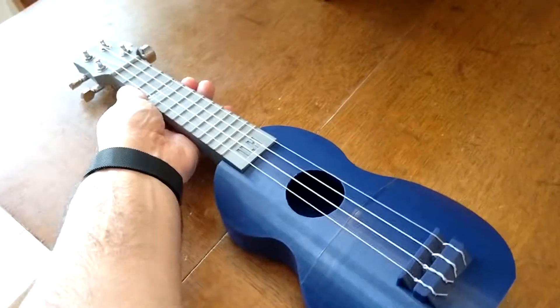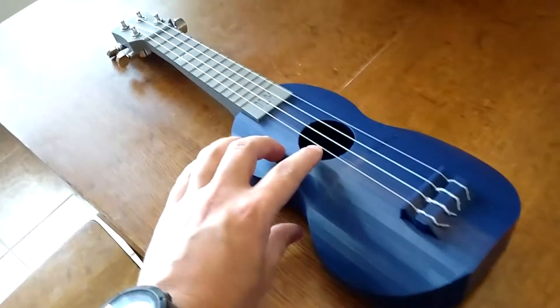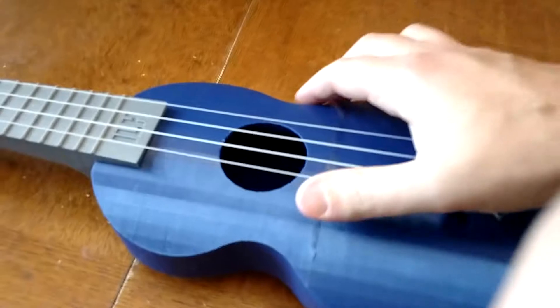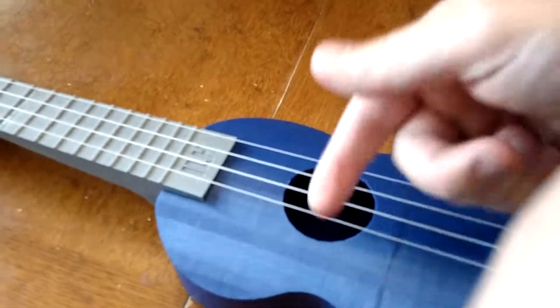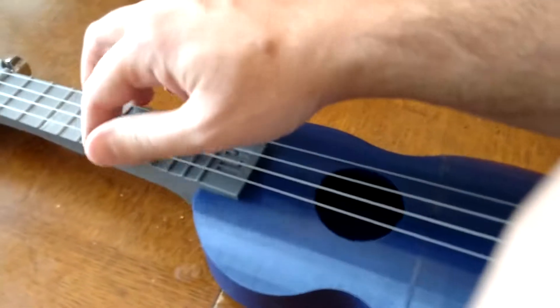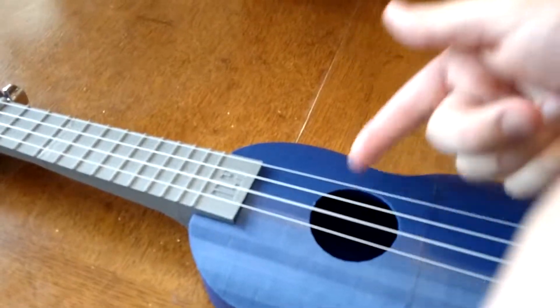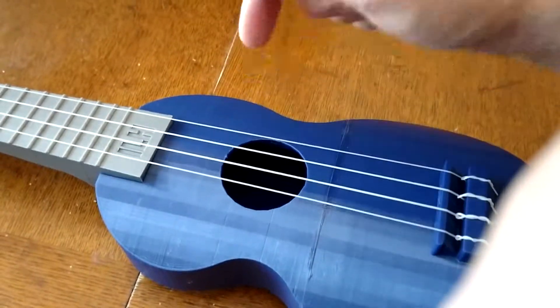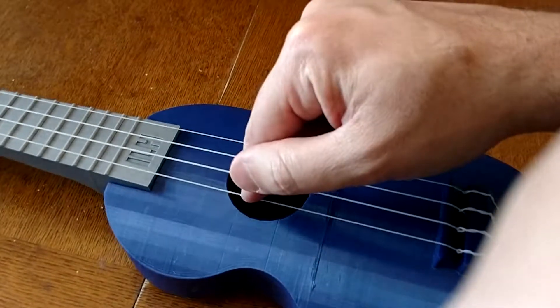But most importantly — and I can't really do this with two hands — it sounds just like a ukulele. Can't really do a chord or anything, but if you want to listen to the individual notes: the A, and I think this is G.